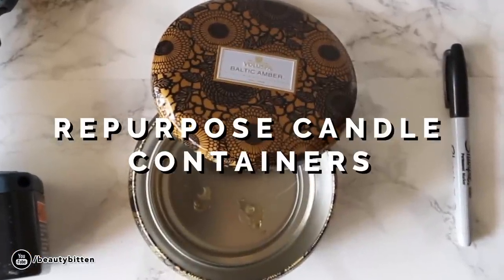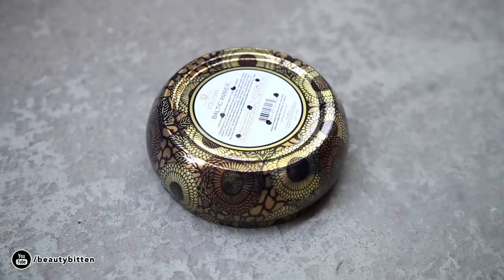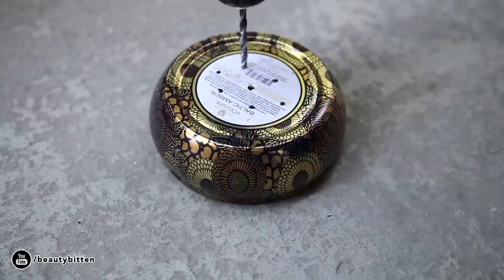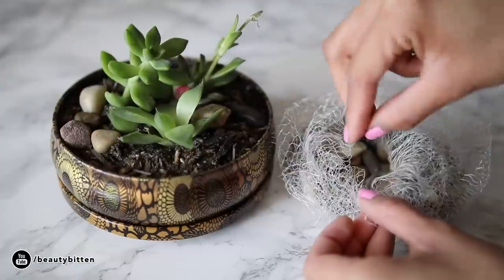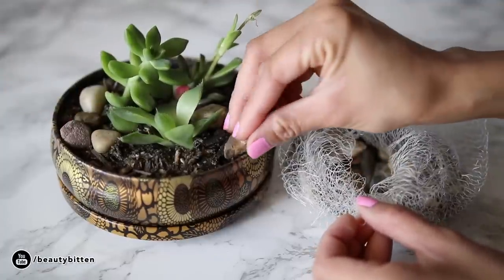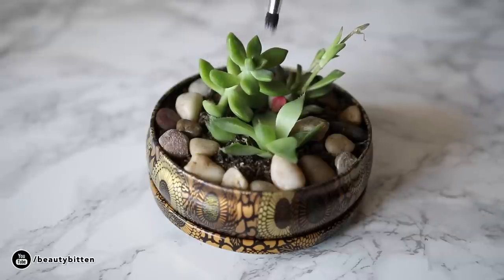Sometimes I like to splurge on candles just because I like the jar or tin can they came in, and I want to be able to use that after I burn through my candles. This old tin candle container is actually one of my favorites — it's from Voluspa. Not only does the scent smell really good, but the container is also nice and decorative. So once I burned through the candle, I just saved it, used my drill to drill a few holes on it so the water has a place to escape, and then I use the lid to catch the water while it's draining. Now it's sitting on my vanity as a planter.